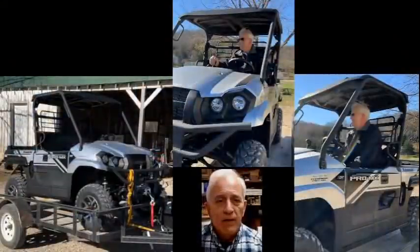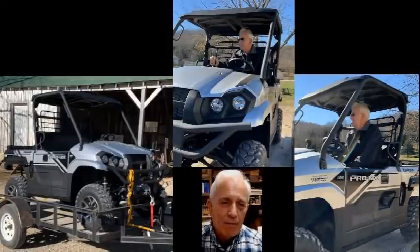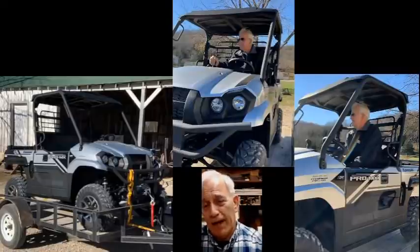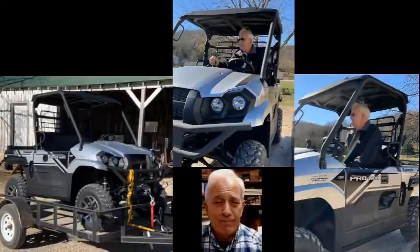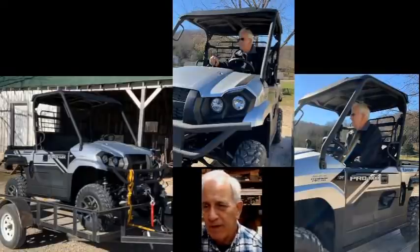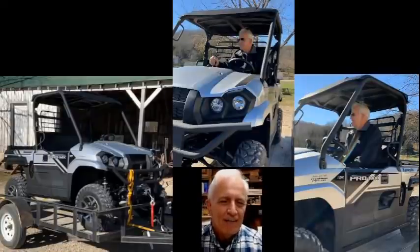I just went ahead and did it yesterday — I just couldn't stand it anymore. I'm tired of working on that old Polaris Ranger, so I went out and bought myself a Kawasaki Mule. I think it's going to be a real nice machine. There it is on the trailer. I basically backed it off the trailer, put my hunting clothes on, and went out to my condo. I haven't driven it any more than that — it's just sitting here and I'm itching to look it over in the daylight.